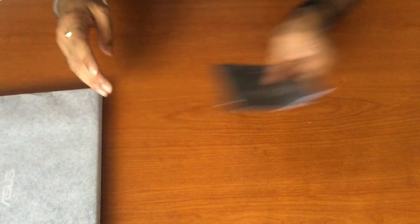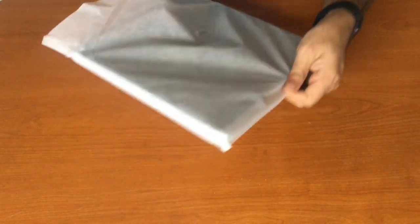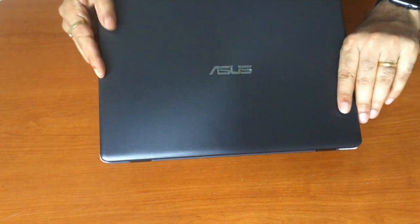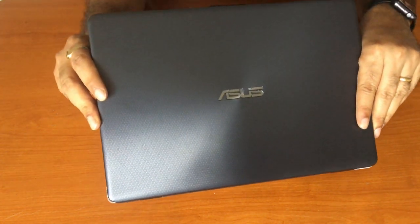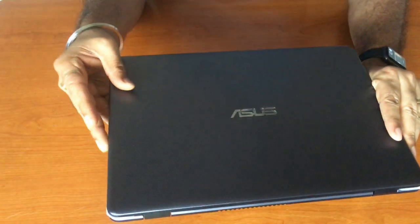It has a very stunning finish. This laptop is available in a metallic star grey or high-gloss finish, and comes in four colors: icicle gold, star grey, rouge, and pearl white.